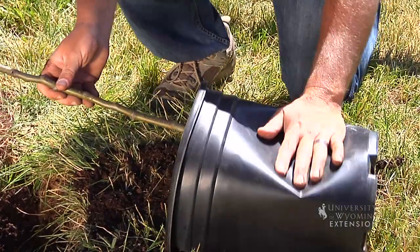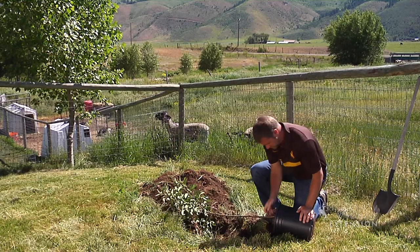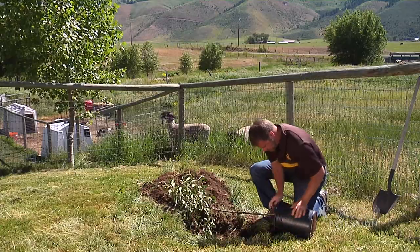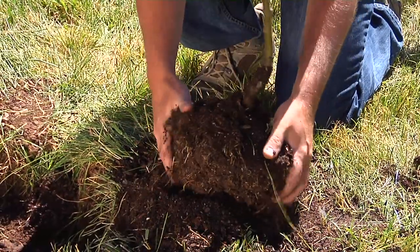So to get it out of the container, I just lay the container down, press on it, roll it around a little bit. That'll just loosen the soil. Carefully remove that root ball.